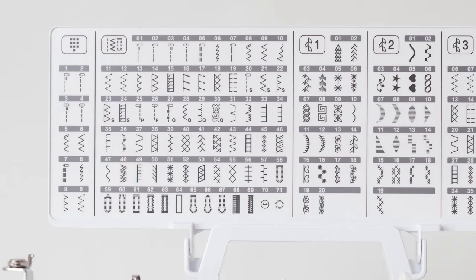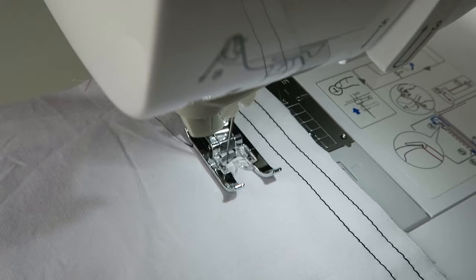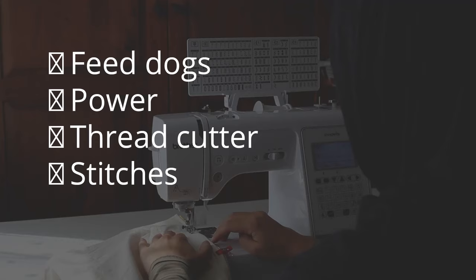And finally it just has more stitches, including monogramming — amazing if you want to personalize gifts with people's names. If those four things are important to you and you have the budget, it might actually be worth getting a mid-range machine instead. So that's the surprise bonus.